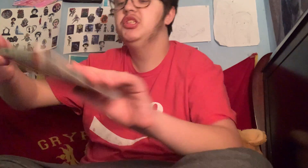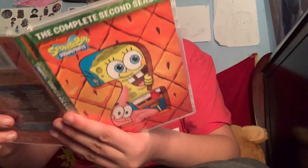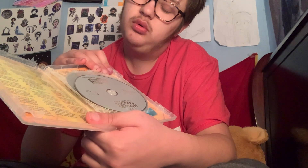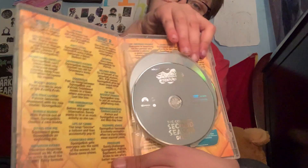We have Season 2. Here's this episode, this one, and two episodes — all three discs. And also this.